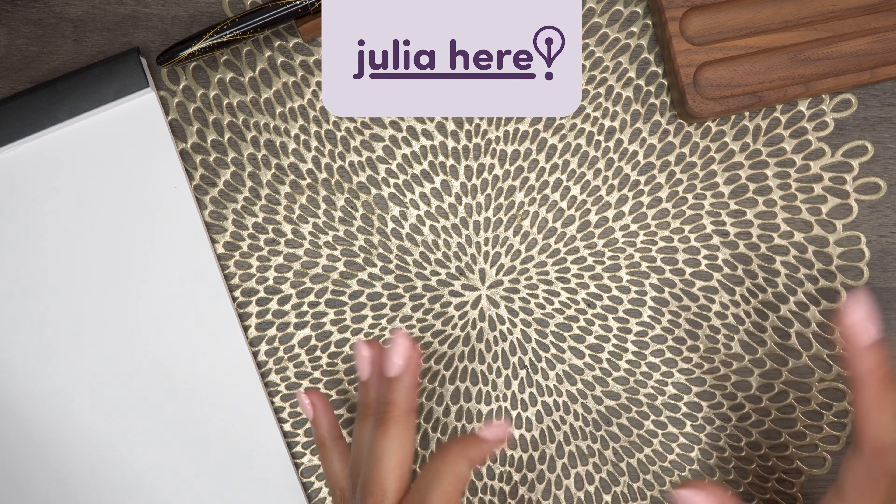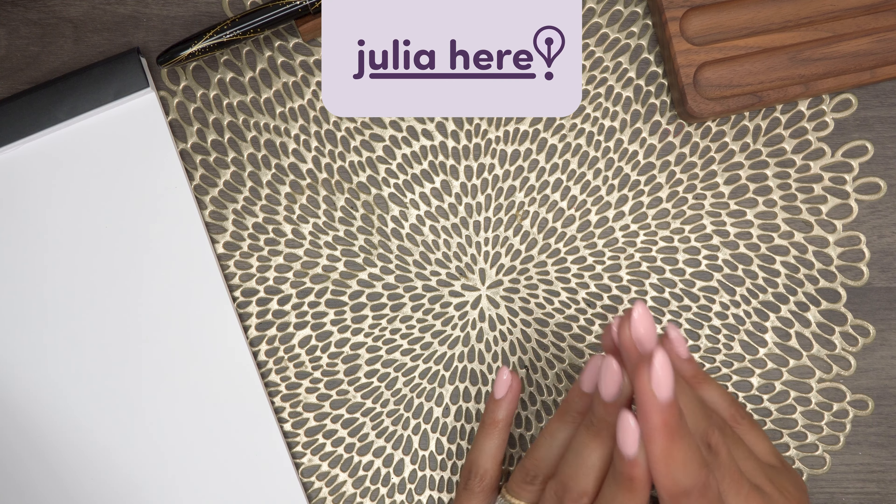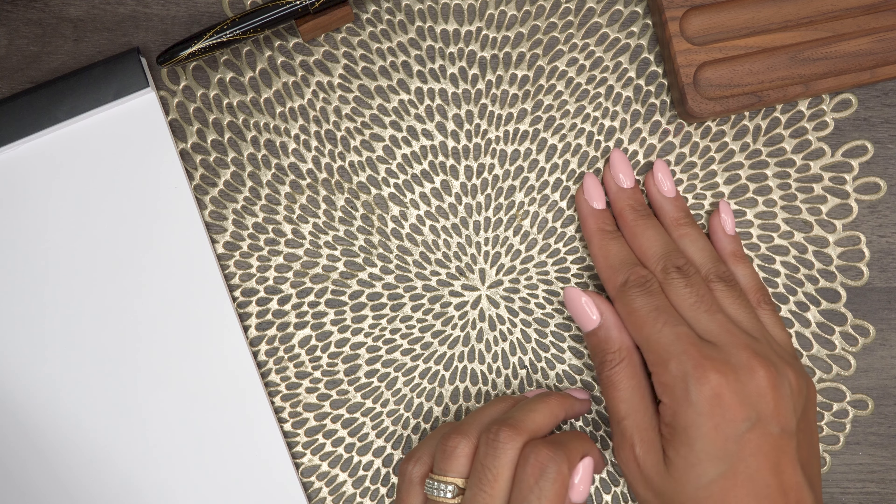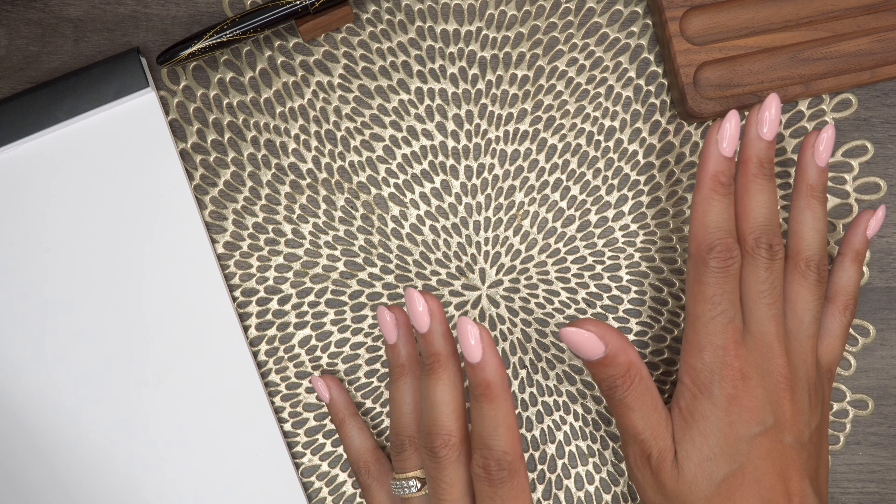Hey there, Julia here. Today we are going to talk about one of my new favorite everyday carry fountain pens, and this one kind of snuck up on me.